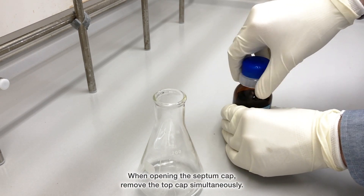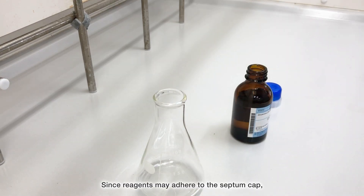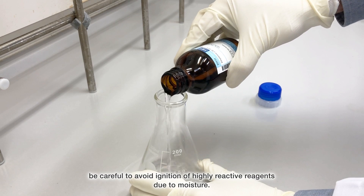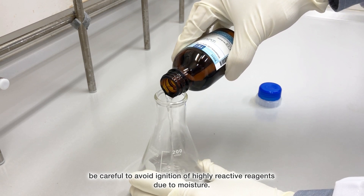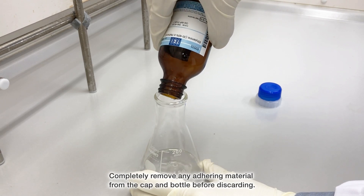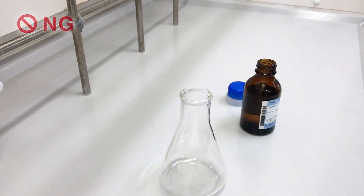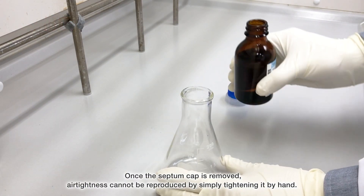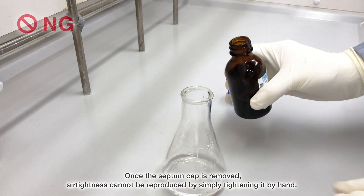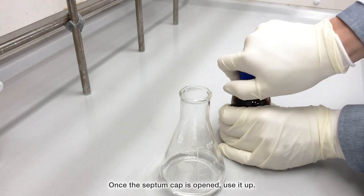When opening the septum cap, remove the top cap simultaneously. Since reagents may adhere to the septum cap, be careful to avoid ignition of highly reactive reagents due to moisture. Completely remove any adhering material from the cap and bottle before discarding. Once the septum cap is removed, air tightness cannot be reproduced by simply tightening it by hand. Once the septum cap is opened, use the reagent up.